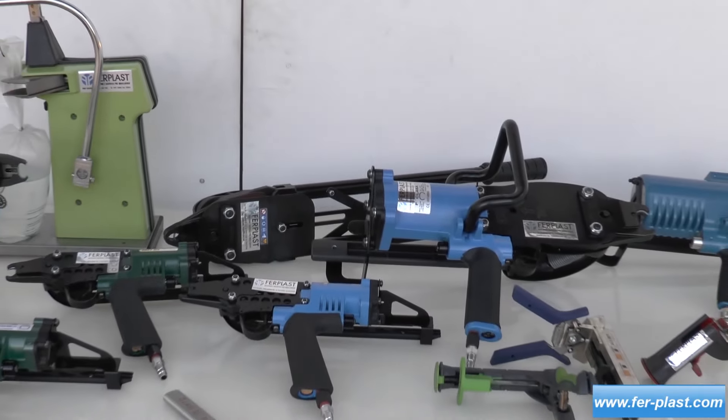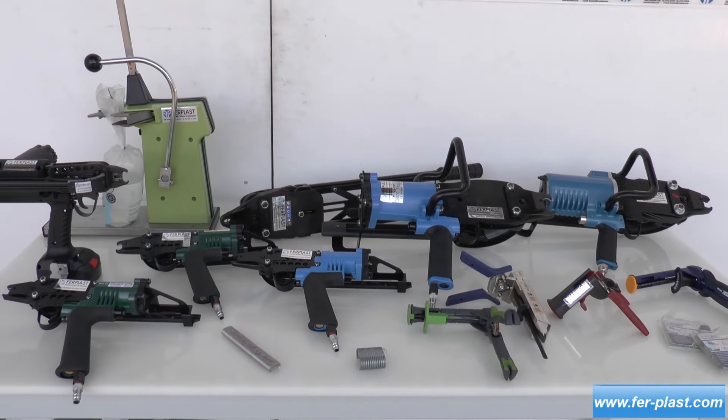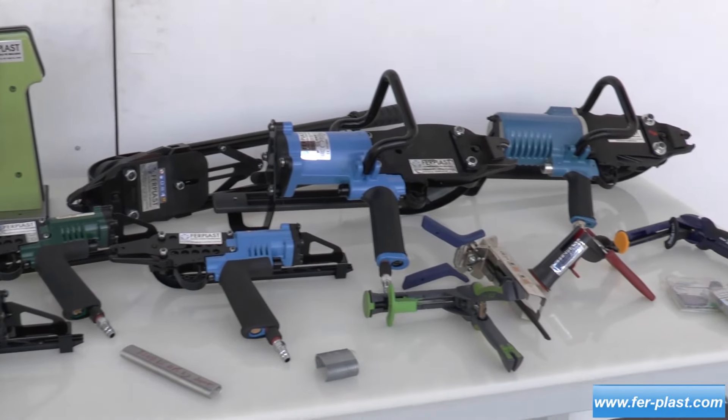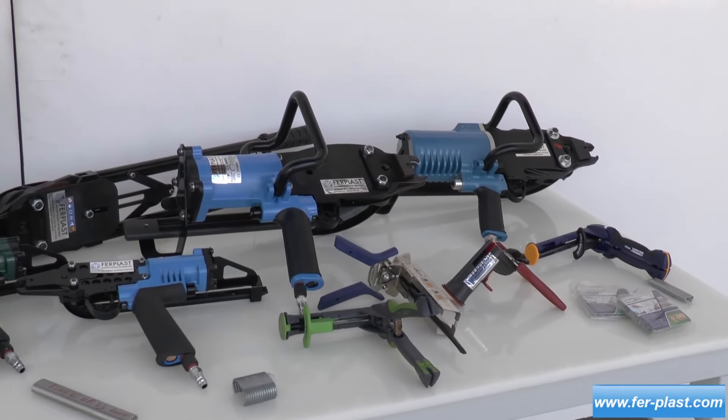Clip pliers are tools used for the assembly of net cages, mattress springs, fences, and packaging. They can be manual, battery-powered, or pneumatic.